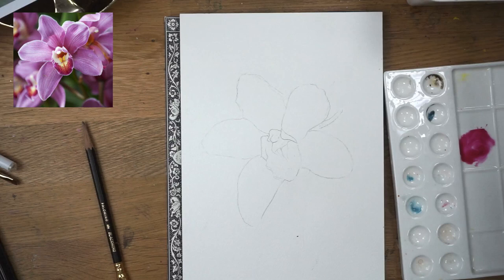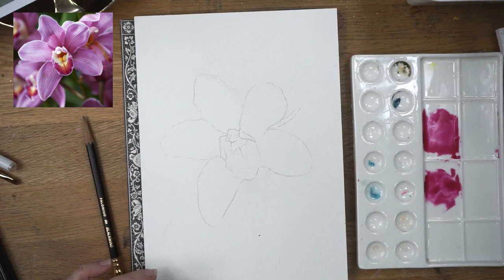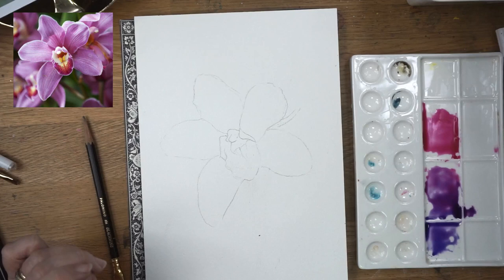The colours I've used are from the White Knight set — it's Quinacridone Magenta. I'm also going to use some Ultramarine Blue, which I'm going to mix into the magenta as well to give us a little bit of a purpley-pink colour. We're going to do this orchid quite simply, step by step, so it's not very hard to do.